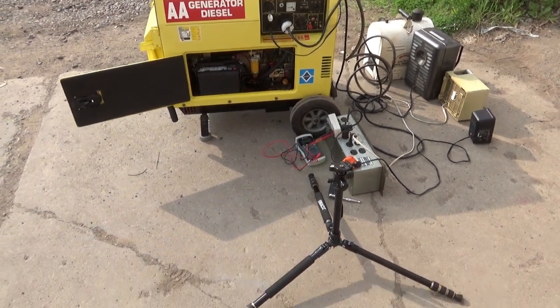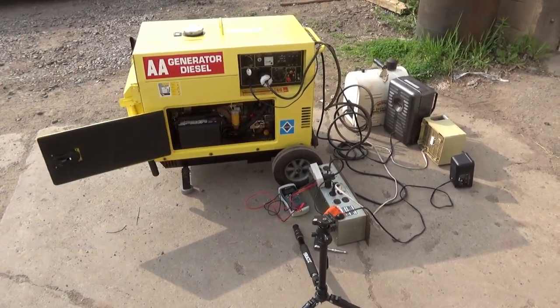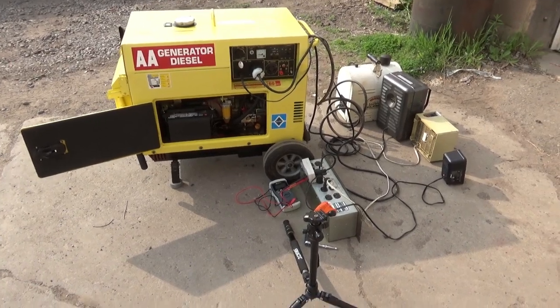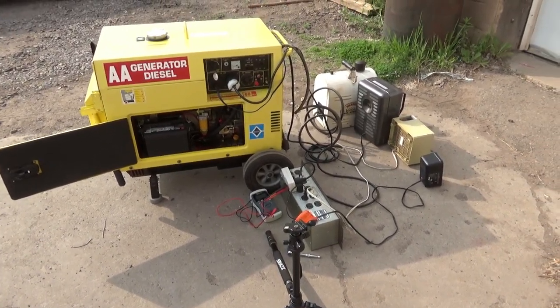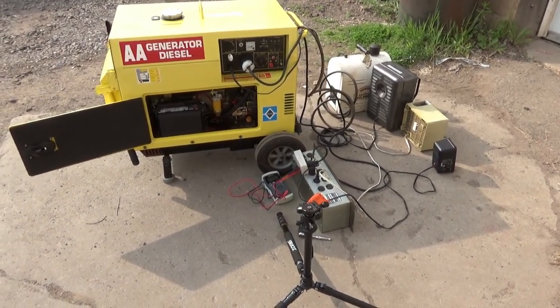Hello, Jasper Collin here. I thought I'd do a how-to video on how to set the frequency so it's running right at 60 hertz on these Yanmars and Yanmar clone generators.